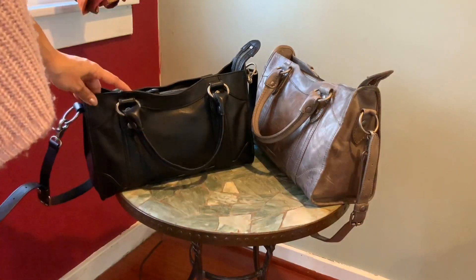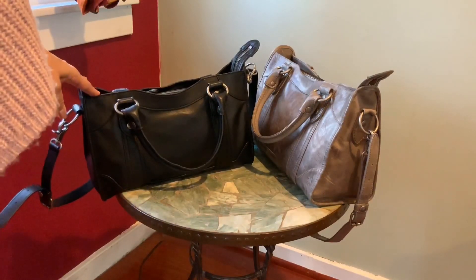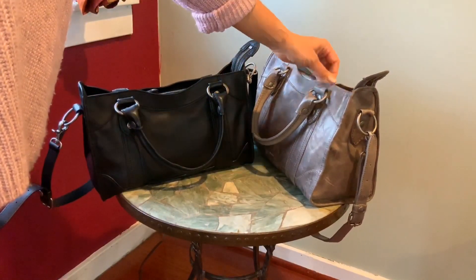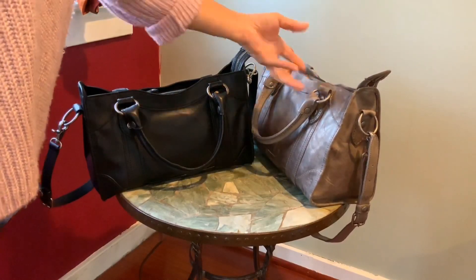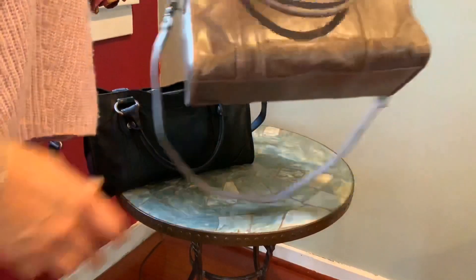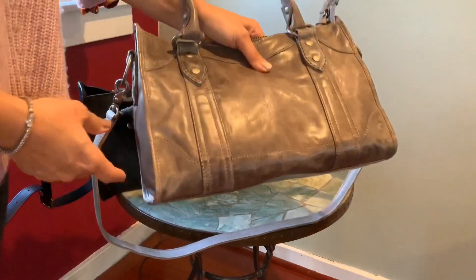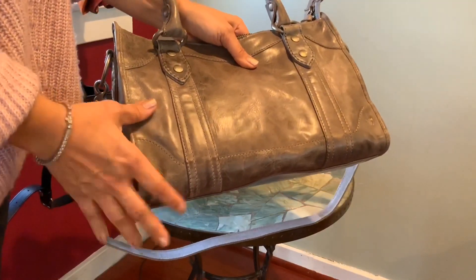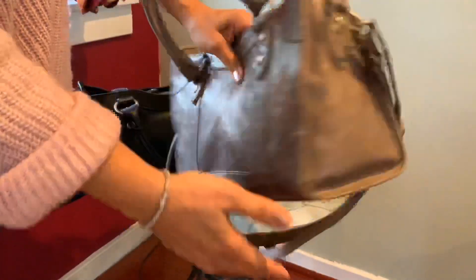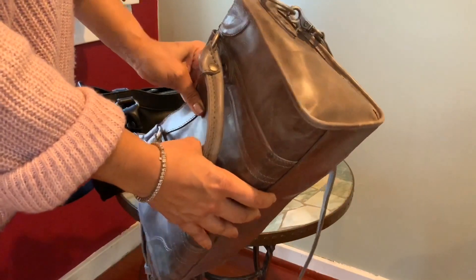It is a full-grain leather — what they call pull-up leather — which is a cowhide stuffed with oils. When you manipulate the leather, the oils move around underneath the surface, so the bag takes on your characteristics and becomes more personalized to you. On the distressed version, it's already distressed for you — it has color variation, wrinkles, and softened leather, made to look like your favorite bag you've been carrying for a long time.